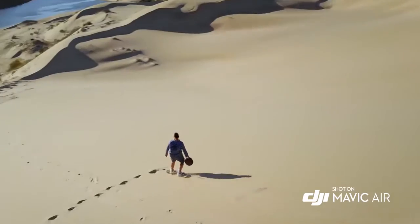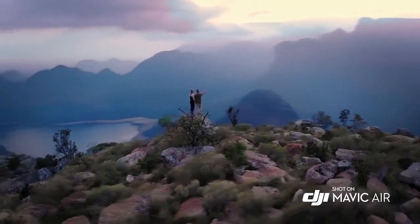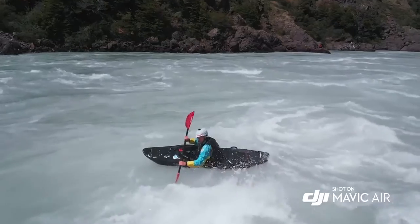And with the Mavic Air in your hands, it will feel like anything is possible.